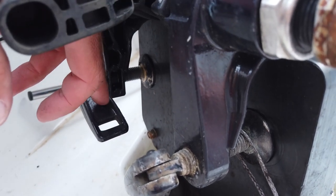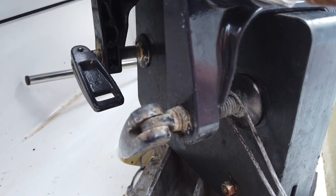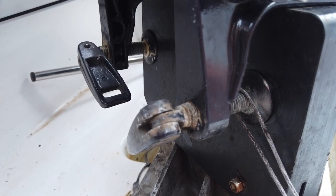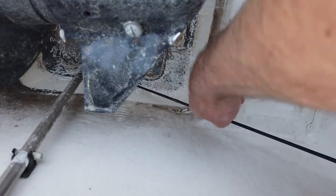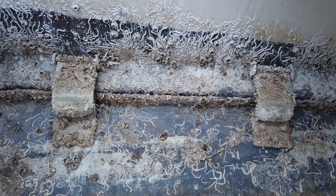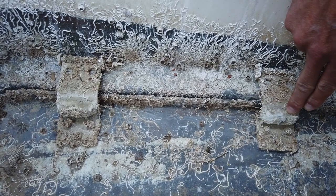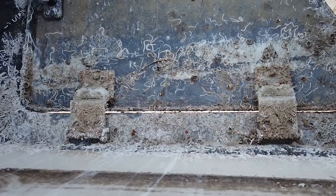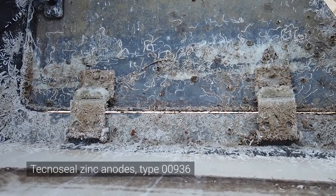Check that the screws fixing the engine on the engine bracket plate are firmly tight — they are exposed to a lot of vibration and load and could get loose during the season. Check that the elastic cord is still in good shape and automatically lifts the bottom hatch of the engine shaft. On the engine shaft hinges there are two zinc anodes which are very important for rust protection of the whole engine system — they need regular replacement. Original ones are from TechnoSeal; the exact type is written on screen. We recommend replacement at least every two seasons.